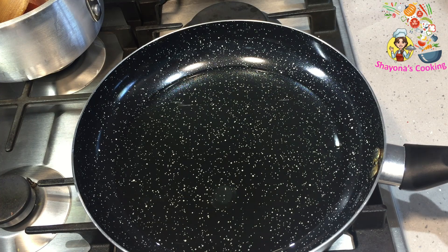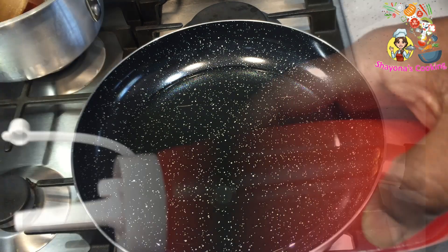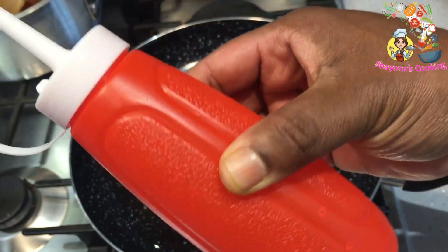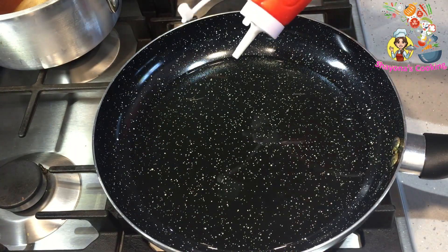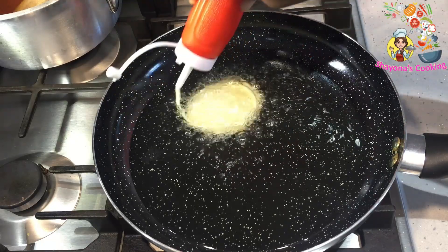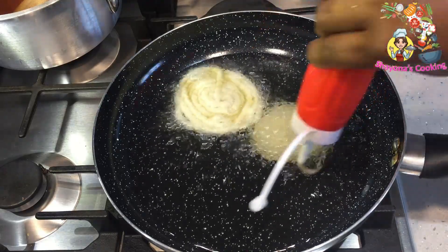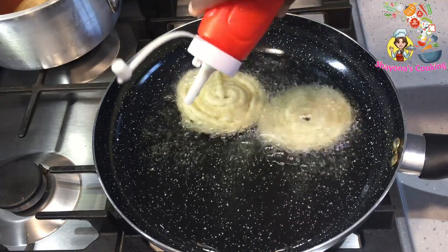I will put the pan in on medium flame and add oil. I will put the sauce in the bottle. I will put the oil in the bowl. I will put the sauce in the bowl and cover it with the lid. Let's add the oil.